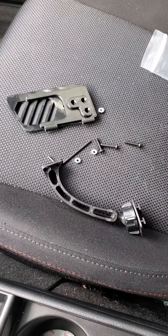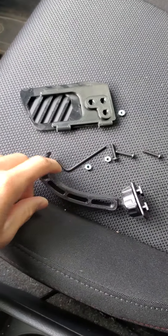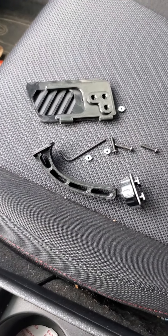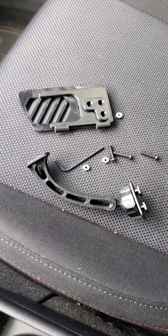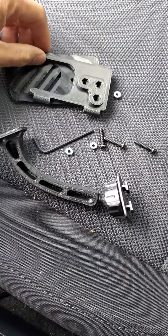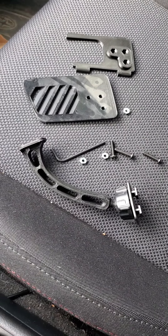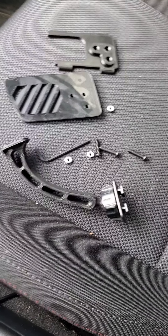Today I'm going to show you how to install a Dialed vent mount for a 2015-plus Subaru WRX. This comes with the little set that they send you. I'm going to show you an easy way to do it — you're just going to need that and a screwdriver.